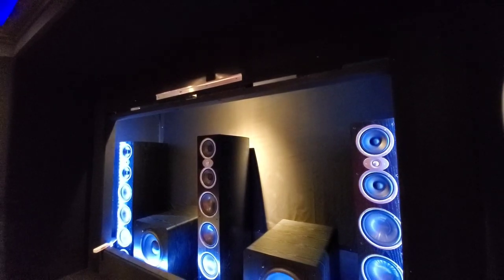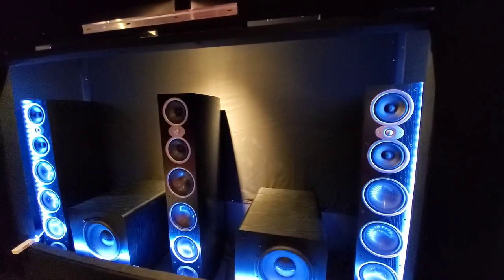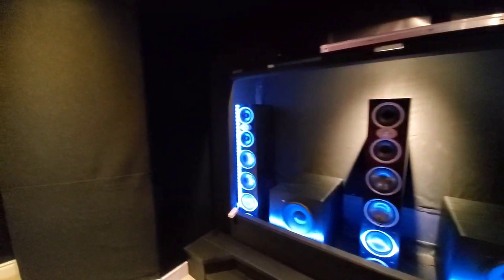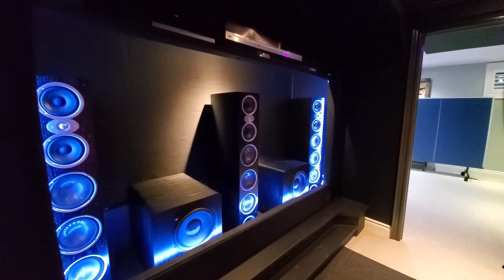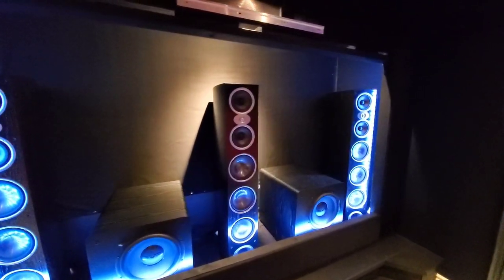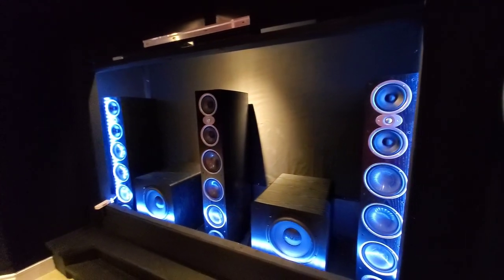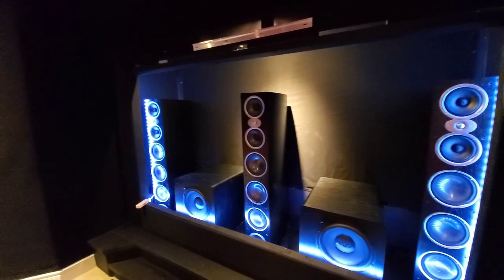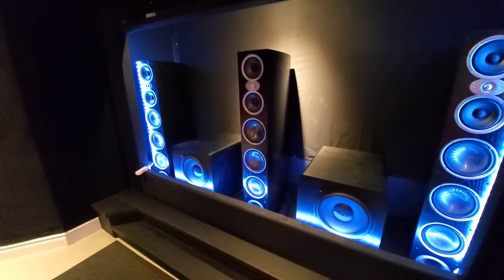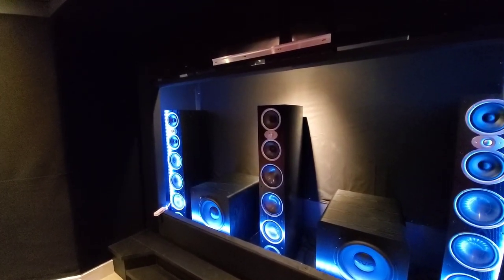What I'm really also excited about — as you guys may have seen or heard me in a previous video — I was complaining about the center channel and I was unhappy with it. So having an acoustically transparent screen, I now have an ideal situation, which is having the left, center, and right channels being exactly the same, and now being this massive speaker, I'm hoping that the sound quality significantly improves.